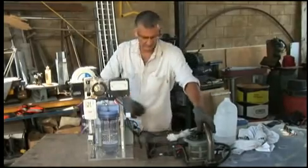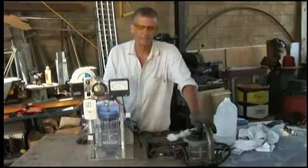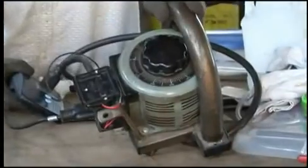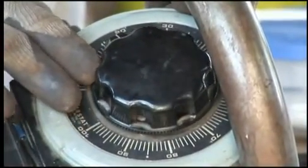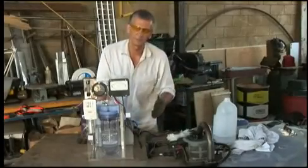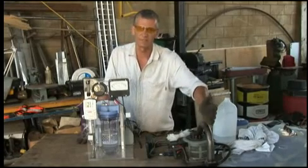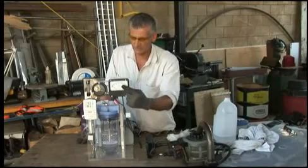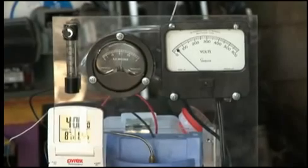We've plugged in our variac. I forgot to tell you what a variac is — it's a really big volume control, like on your stereo, except it controls current and volts. It regulates how much current flows through it. If we wanted to limit the current going to our transformer, we only turn the variac up to 10%. As you can see on our gauges, we're already registering some current and some voltage. Now we have to warm this up slowly.